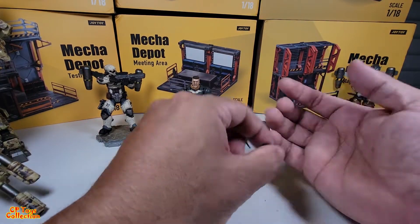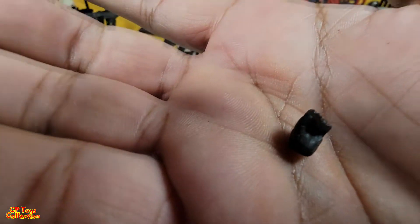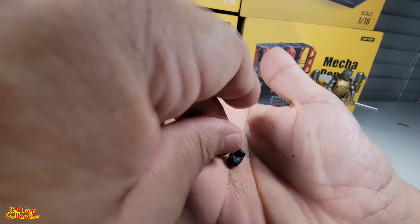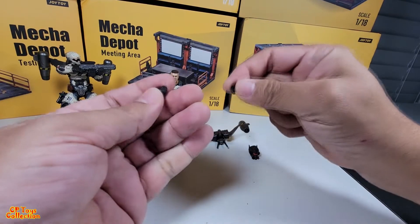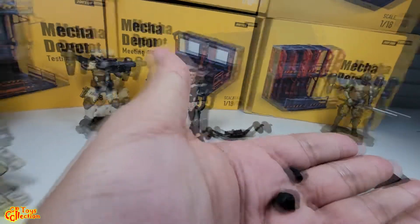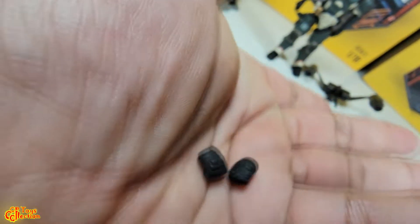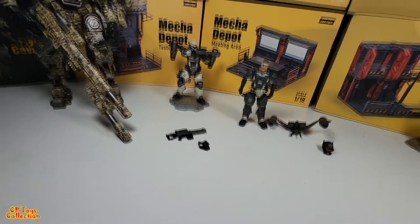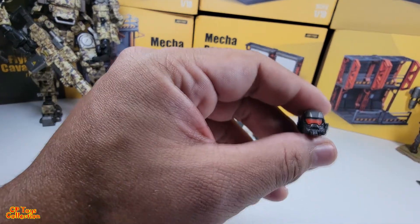These are the grabbing hands — that's one, that's the other. And these are the close hands; they're like fists. And this is the other head that it comes with.